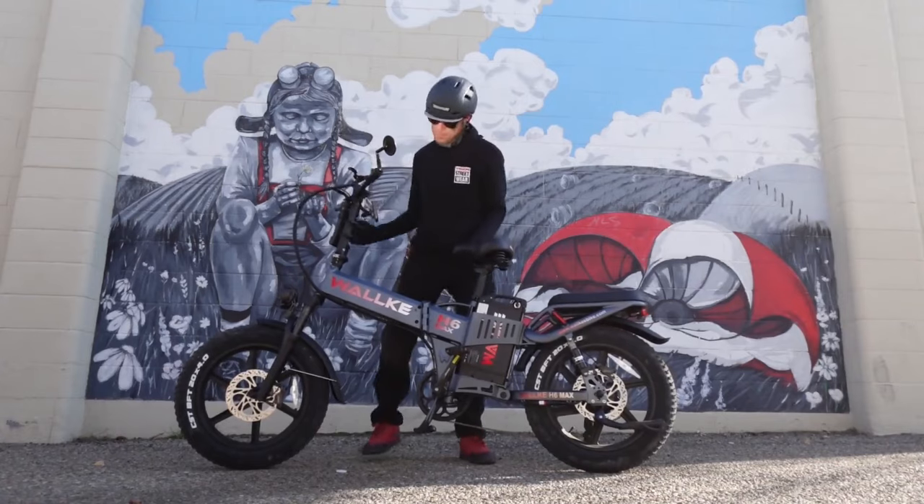Hey Siri, where's my bike? — My bike was last seen three hours ago in Napa. There it is.